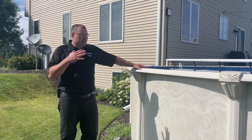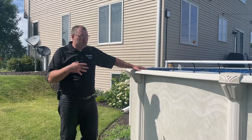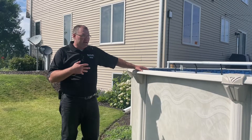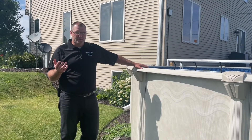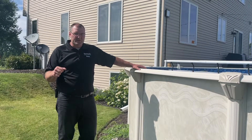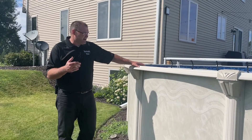A solar pool cover is a must-have, in my opinion. You lose so much heat energy off the surface of water that if you don't have some kind of cover on there keeping the wind from blowing your heat energy off of the top, you're going to have a hard time keeping your pool temperature up, or you're going to be wasting money if you're using a heater. So the solar cover is an absolute must.